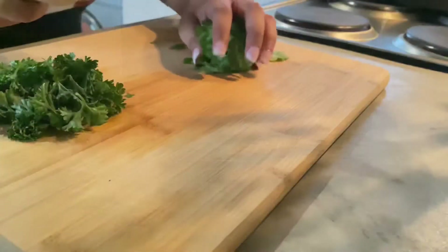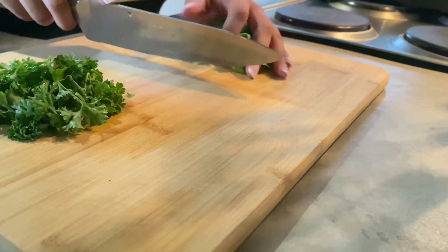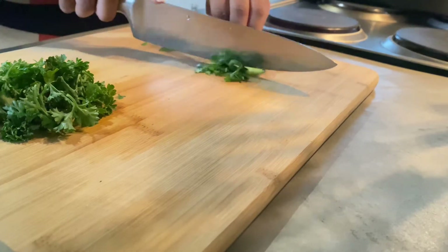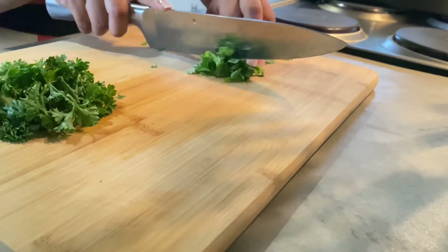Once we have achieved that, we will start by finely chopping our coriander and parsley.